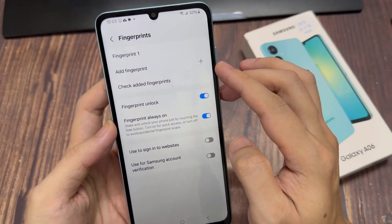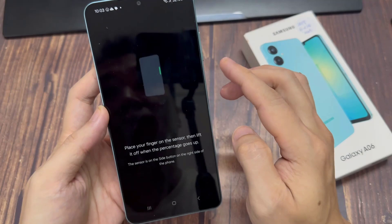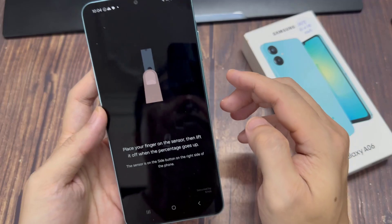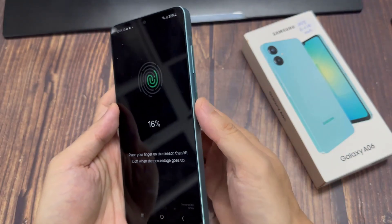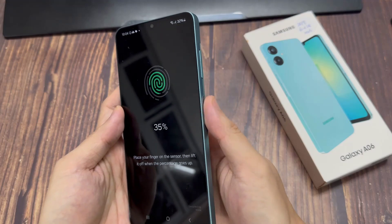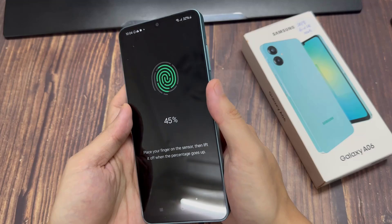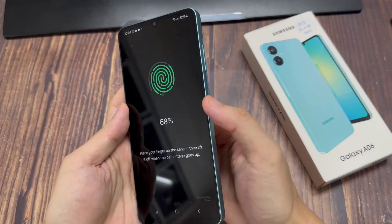Now you'll need to place your finger on the sensor. The sensor is on the side key. You can choose any finger you want — I'll choose my thumb. As you can see, placing my thumb at different angles, it's being registered onto the device. Just keep moving it up and down and placing it in different positions so that the fingerprint can be registered.